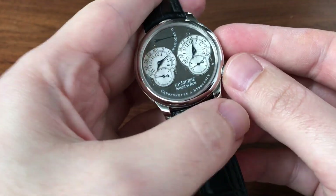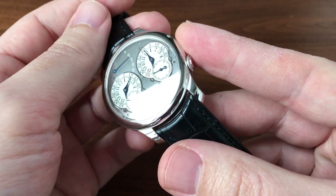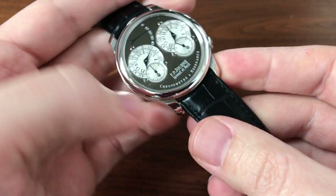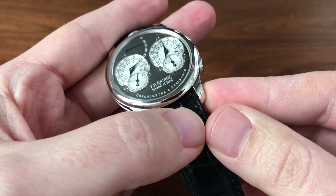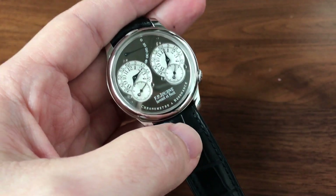It was pointed out to me that for all the Journe videos I've done, I've actually never done a video on a Resonance, which is maybe the most quintessential Journe. So here we go — I'll do one today. And I've also never done a video on a ruthenium edition piece. So here we have a ruthenium Resonance. Let's just dig right into it.